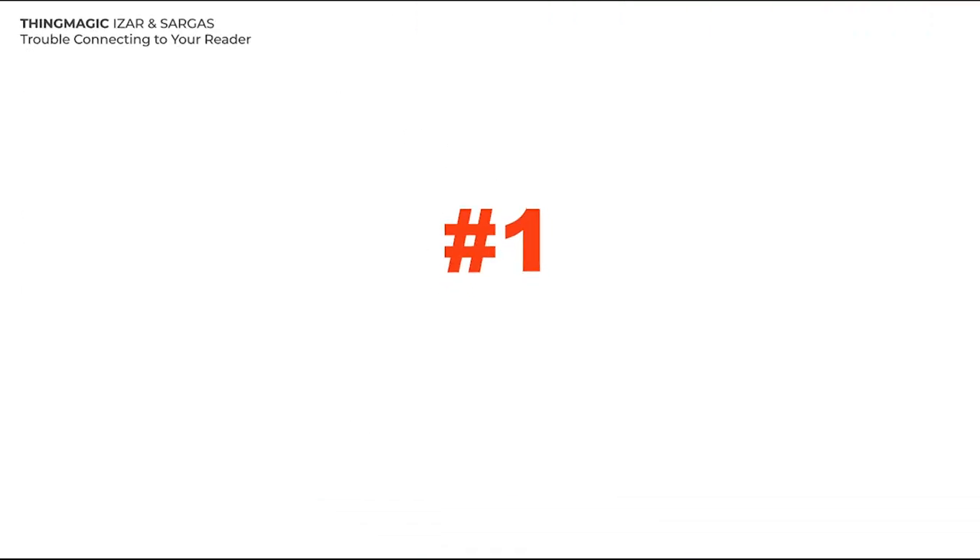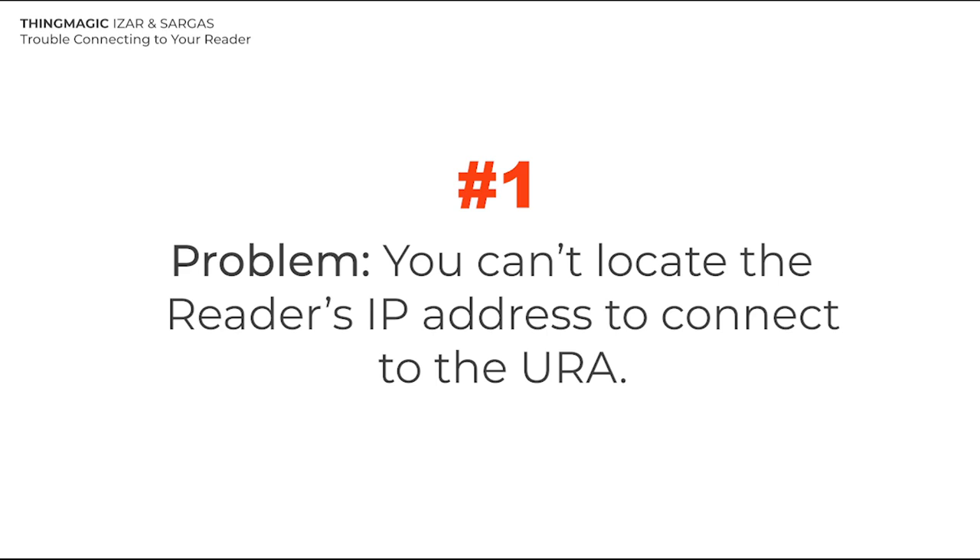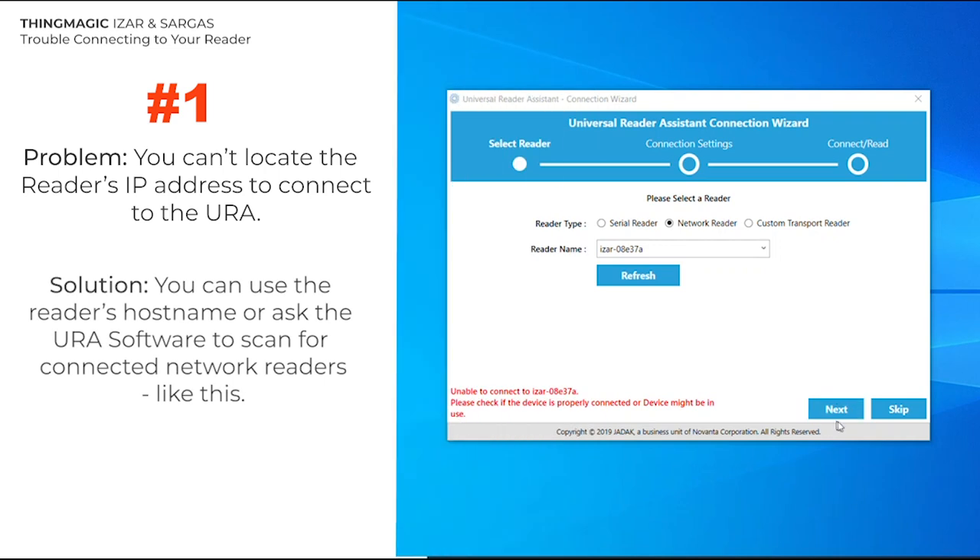Number 1. If you have trouble connecting to the web UI and locating the reader's IP address in order to connect to the URA, you can use the reader's hostname or ask the URA software to scan for connected network readers, like this.